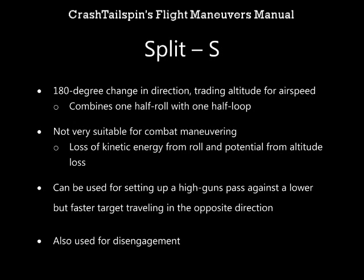It's not very suitable for combat maneuvering due to the loss of kinetic energy from the roll and potential energy from the altitude loss, but it can be used for setting up a high guns pass against a lower but faster target traveling in the opposite direction, and can also be used for disengagement.